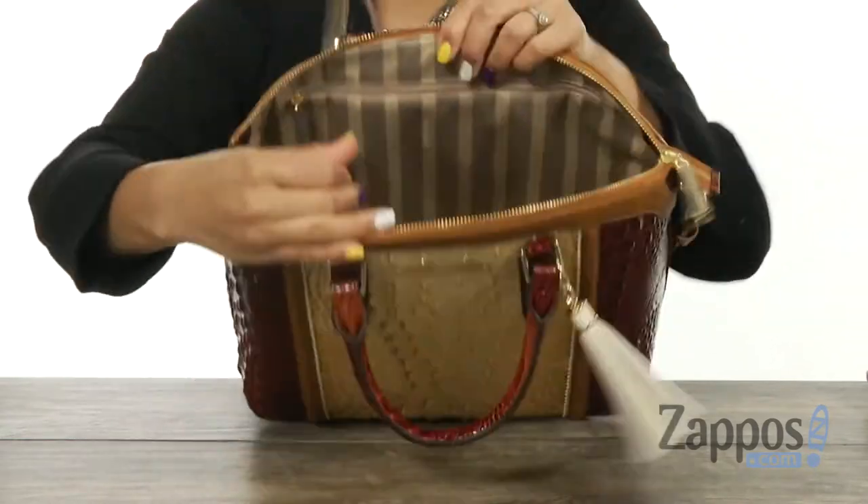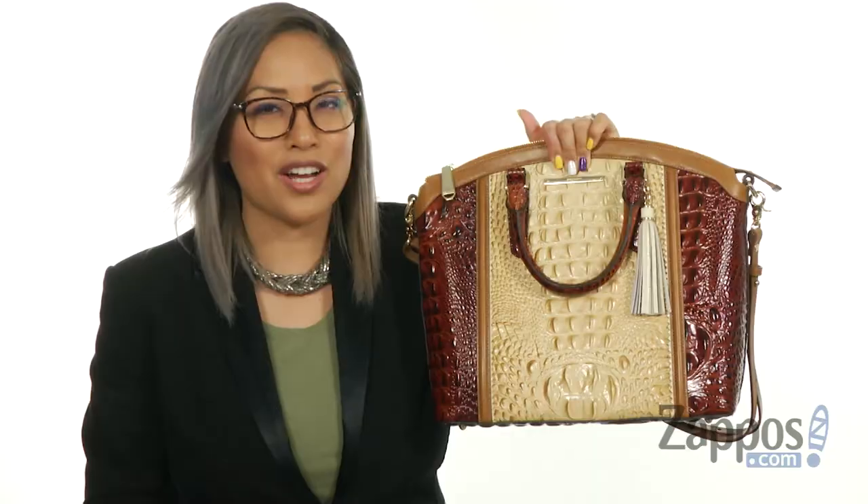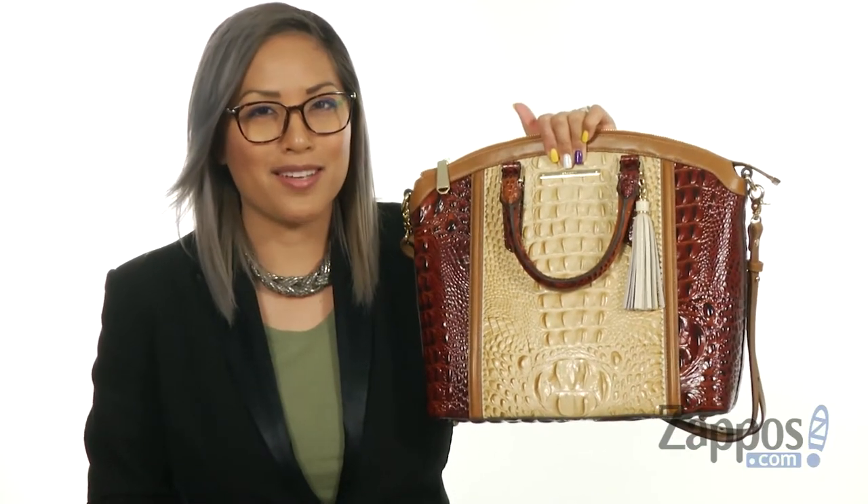When you turn it around, there's a big zipper pocket, and it has a flat base. Girl, I see you eyeing this satchel — click add to cart, you deserve this baby. It's from Raman.